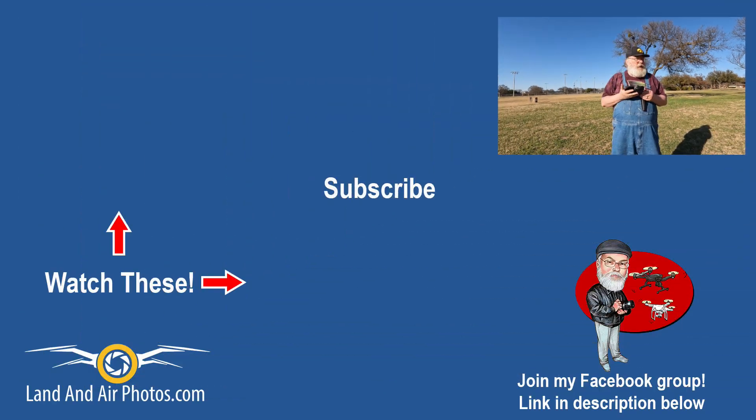That's it for this episode. On screen you'll find links to more videos on this channel. Click the big Cartoon Jeff and hit the bell icon to subscribe and get notified when I publish again. I really appreciate it when you leave comments below and hit the likes button — that helps the channel grow. Thanks for watching.